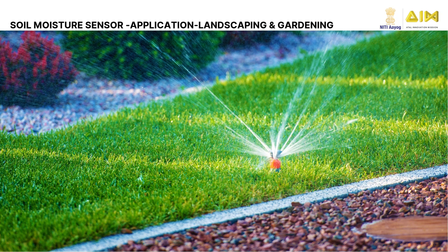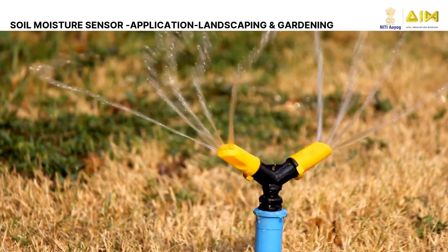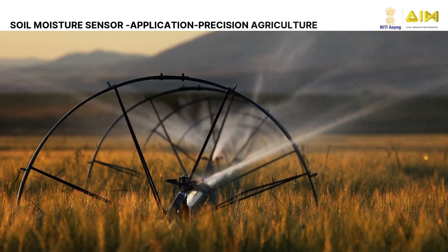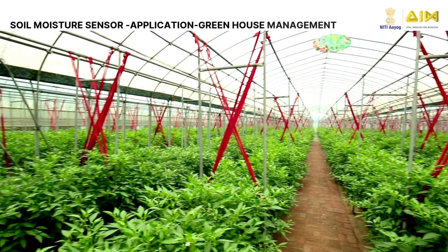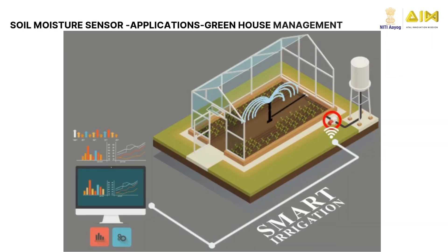Soil moisture sensors can be used for landscaping and gardening. Sensors help to monitor water needs for lawns and gardens, ensuring optimal growth and minimizing water waste. They also find application in precision agriculture, where they optimize irrigation schedules, leading to increased crop yields and water conservation. They are also used to manage water availability in greenhouses, enabling precise control of irrigation and creating ideal growing conditions for various plants.